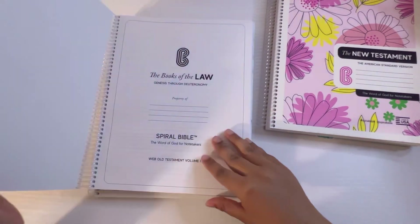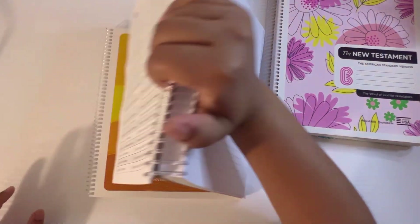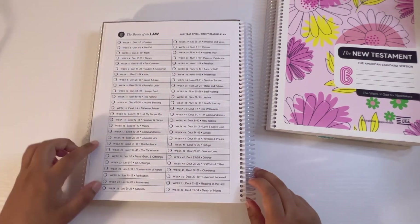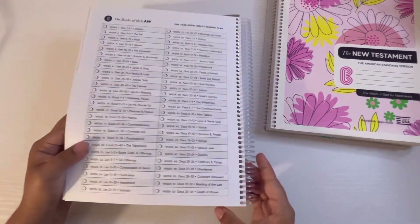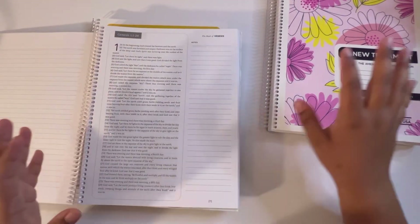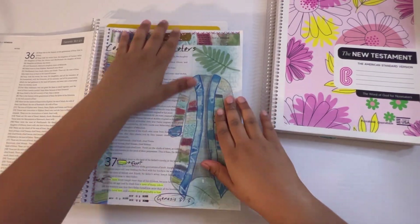Now I have the Book of the Law — it's Genesis through Deuteronomy. It has a whole 2023 one-year reading plan, week one through week 52, telling you where to go each week. I like it because it's time-coordinating. Here you can make notes, and then this is the Book of Genesis. It has the same type of layout you saw on the New Testament.